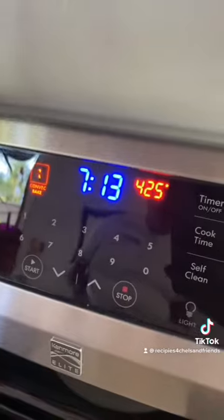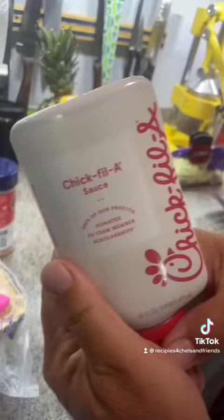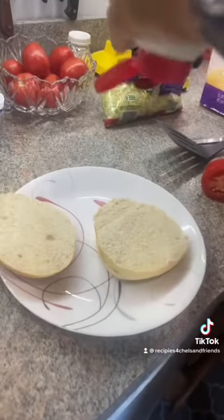Then you put the oven at 425, put it in for 25 minutes and it'll look like that. Then you can make it a sandwich — my dad put Chick-fil-A sauce on a bun.